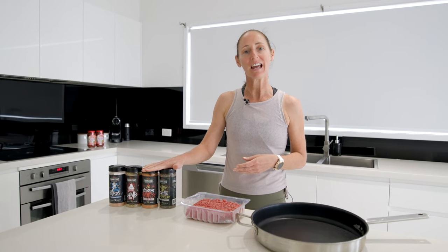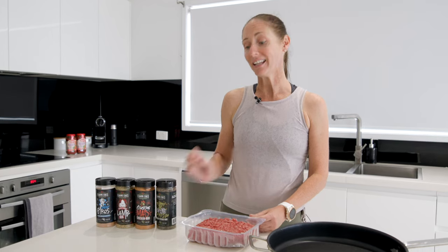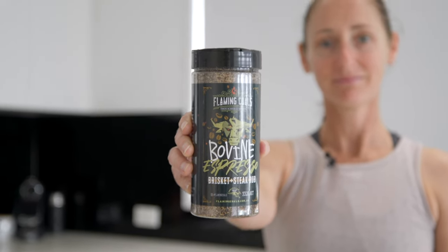I'm Rhiannon from Barbecue Spit Rotisseries and today we're cooking at home where I'm going to show you how you can use barbecue rubs on your everyday kitchen cook. One of my go-to quick and easy meals to cook for the family is spaghetti bolognese, but my secret ingredient is the Flaming Coles Bovine Espresso Rub.